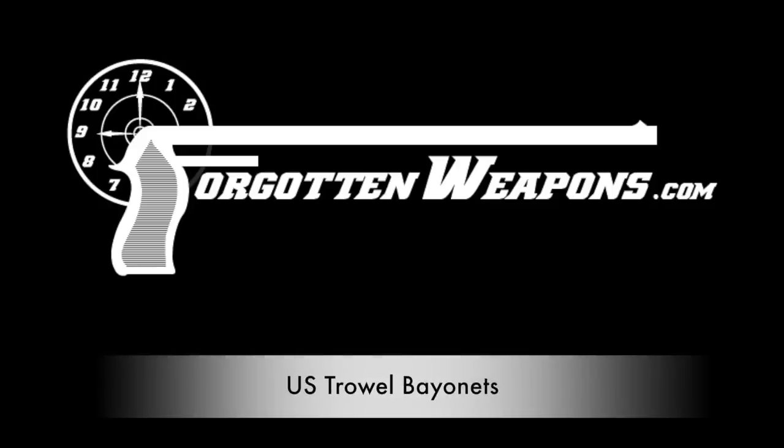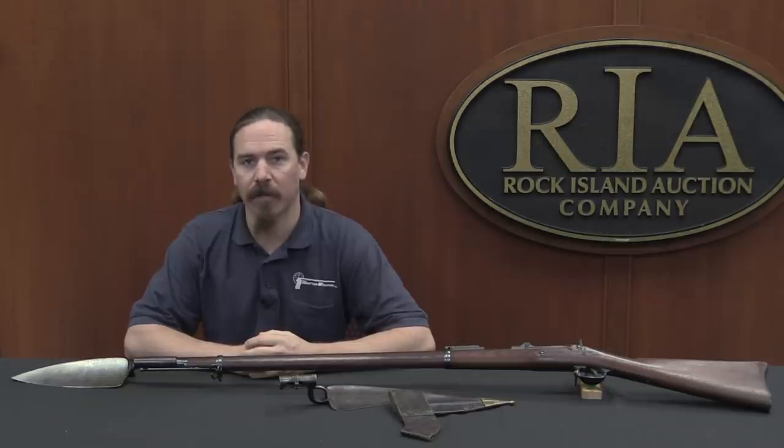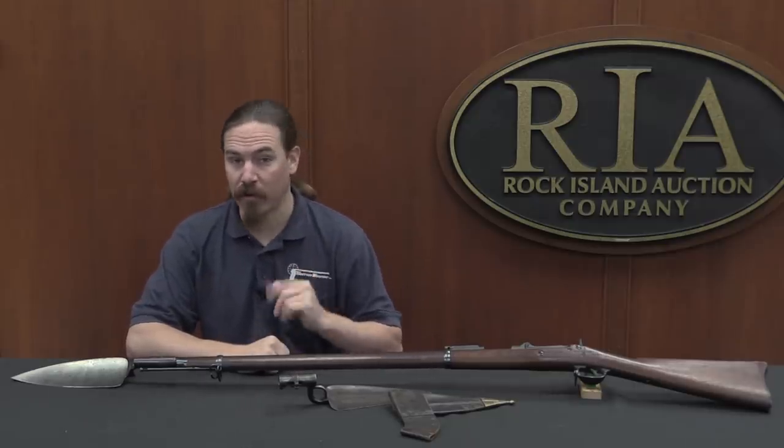Thanks for tuning in to another video on ForgottenWeapons.com. I'm Ian McCollum, and I'm here today at the Rock Island Auction Company taking a look at some of the accoutrements that they are selling in their upcoming December 2017 Premier Firearms Auction.